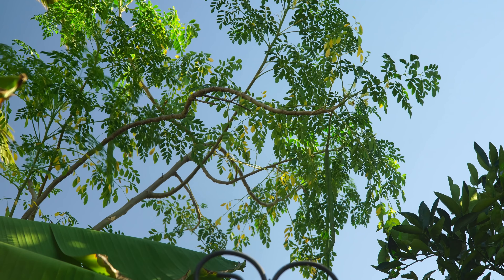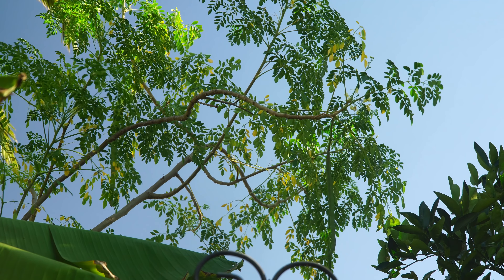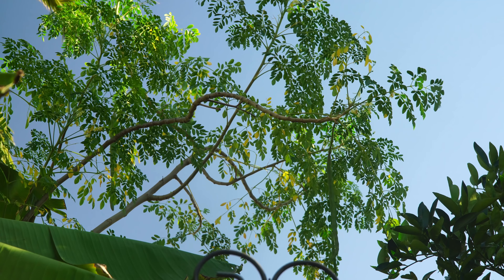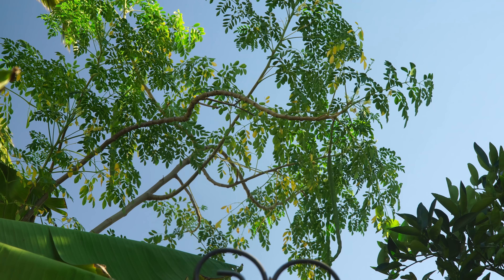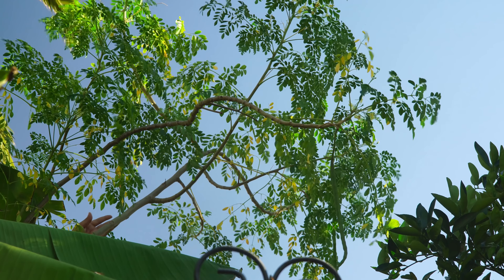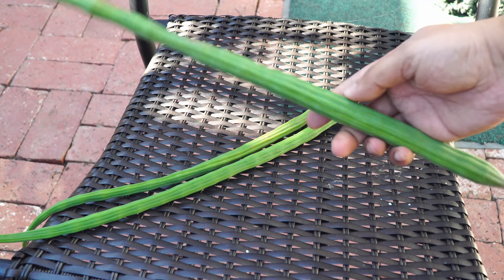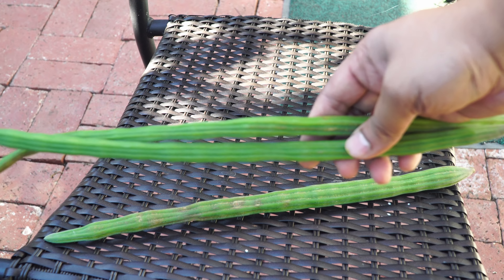Moringa — we did get some more moringa pods towards the end of the season. We are harvesting some moringa pods and the plant remained fairly green and fairly healthy during this month, which is kind of surprising because they usually tend to become yellow in the cooler season. We were able to harvest a lot of pods — beautiful looking moringa pods from this plant.